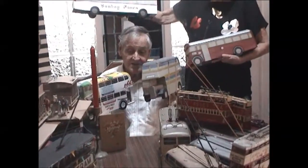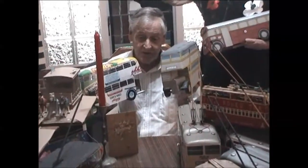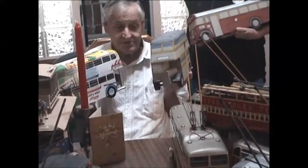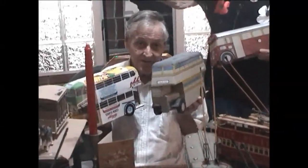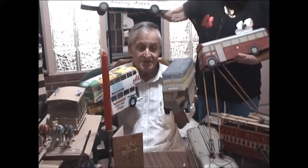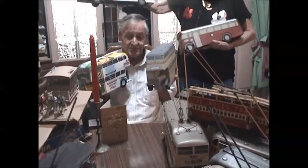This whole project is a project for the history of Durban transport, starting with the horse trams of 1880, going right through all the years of the electric trams and the double-decker buses to the single-decker buses. That's because Durban does not have a transport museum, so you have a transport museum in miniature to a scale of 1:21 to 1:24.